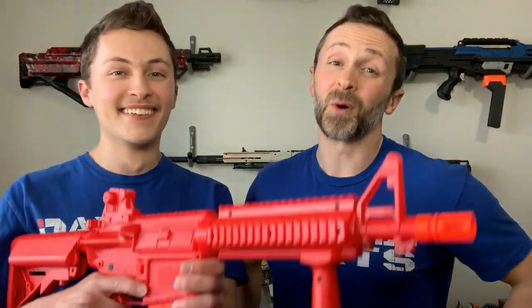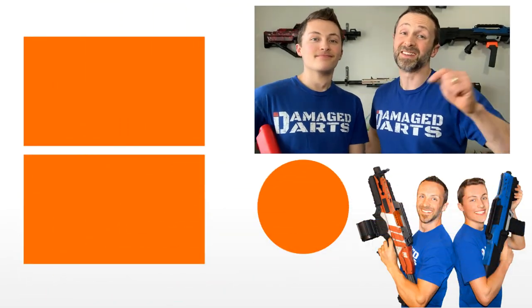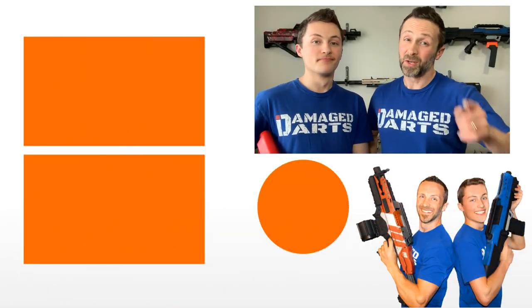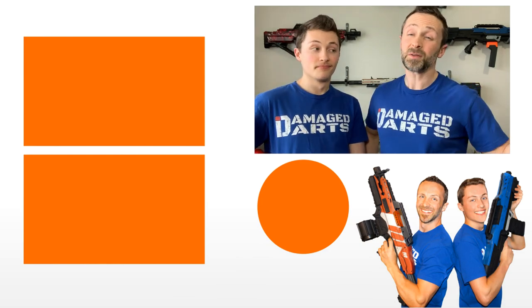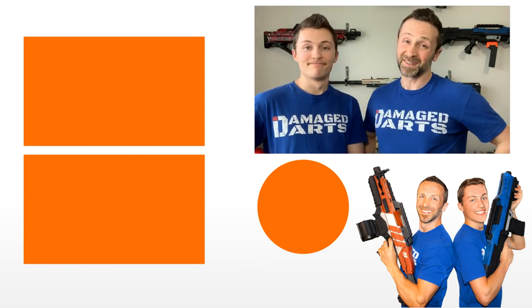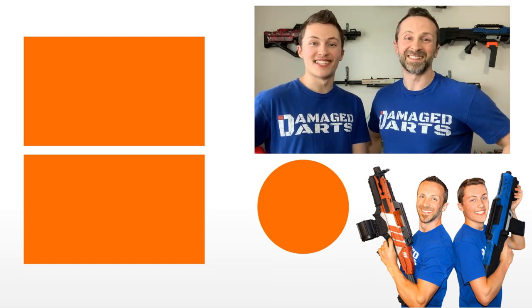Alright everybody, hope you enjoyed watching that very fun but very painful unboxing review of the Rekt OP4 CO2 Powered Foam Dart Launcher Rifle. If you haven't subscribed to our channel already, just click the double D icon below — you'll help us create more cool content for your enjoyment and inspiration. Also check out some of our other videos. Until next time, I'm Jonathan and I'm Chandler, and this is Damaged Darts.